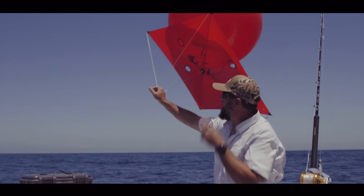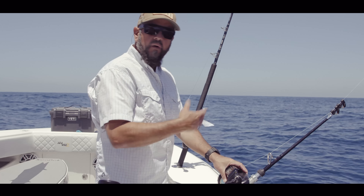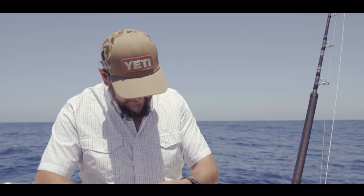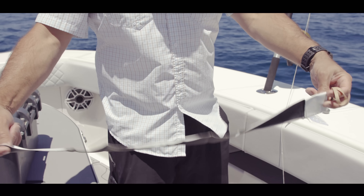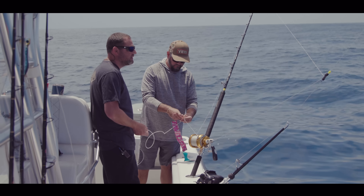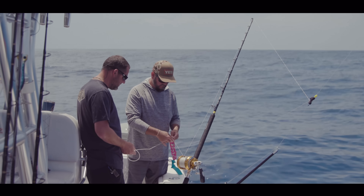Now your kite's ready to fly. We're going to clip it onto our kite rod. I'm going to run it out to the clip I want to start fishing with — in today's case we'll probably go first clip since there's not a ton of wind. We're going to put what's called an indicator on the line — we just make these up out of duct tape, typically chrome on one side and black on the other. This allows us to see where the bait's at way out there off the side of the boat.